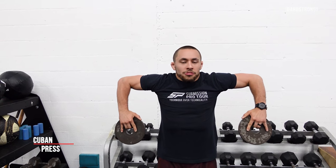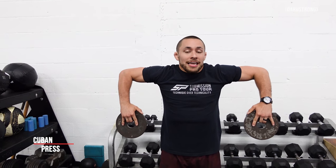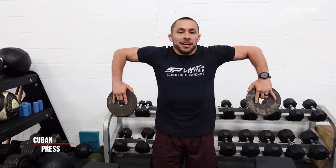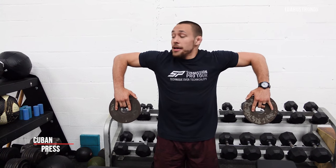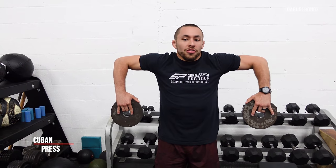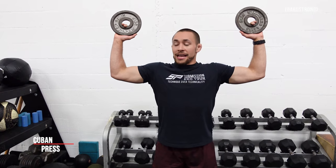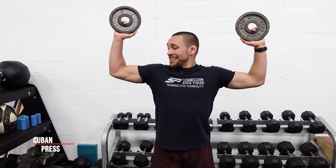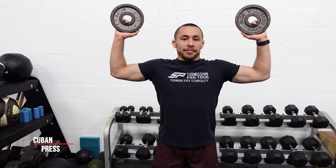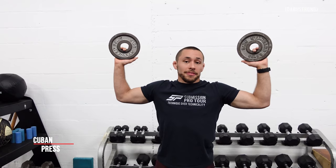Once you finish that press position, bring it back down to 90 degrees, then internally rotate the shoulder keeping your elbows high in that hang position, and bring it all the way down. One more time through - bring your elbows up into that high hang position. Notice how my elbows are in line with my shoulders. Rotate to where my hands face the wall in front of me, with a 90 degree angle in my elbow and a 90 degree angle in my shoulder, then press overhead.